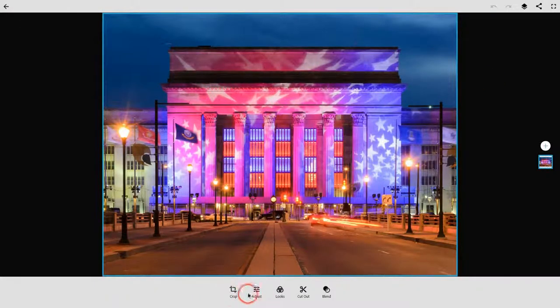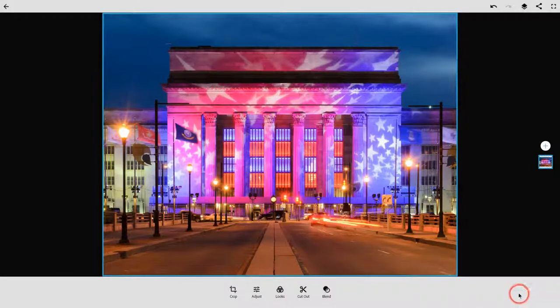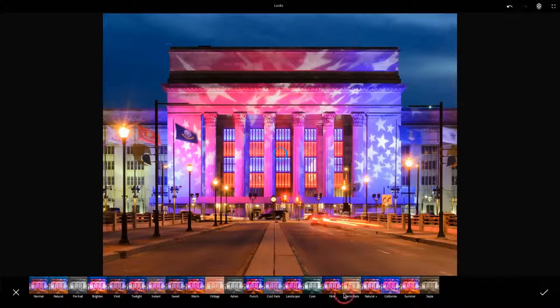I can crop and adjust — the adjustment options are pretty cool — but that's not what I want to show you today. I want to show you two functions: one is the looks, and two is the blend. So if I go to looks, I can apply all of these filters. Let's say I wanted to make this rectangle of 30th Street Station with the flag projected on it really pop.